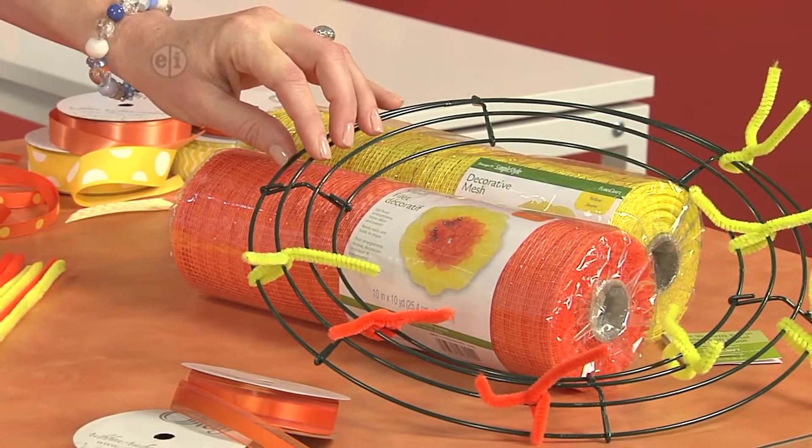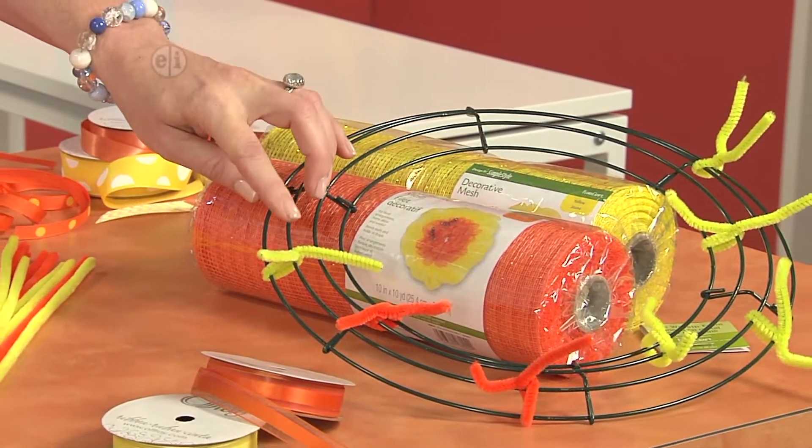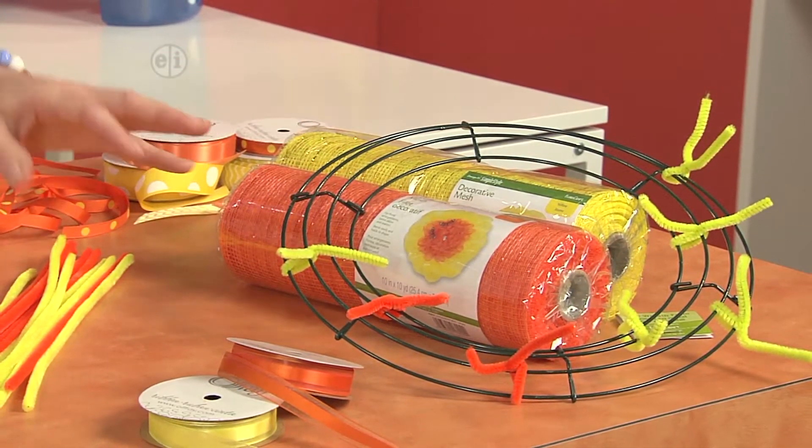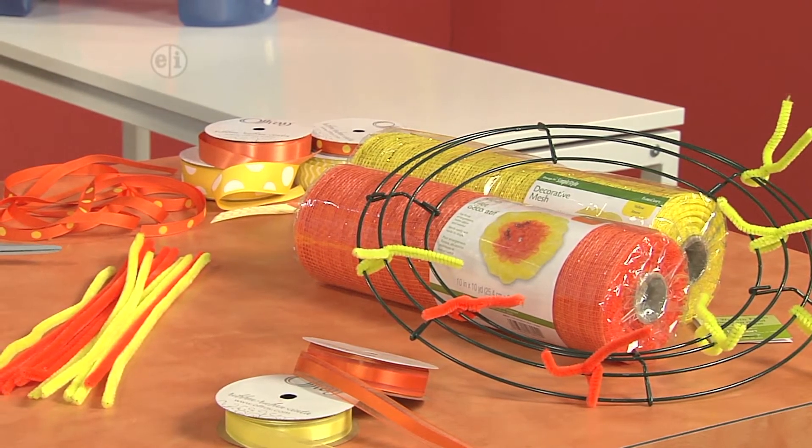The first few things that we're going to need are a wire wreath form and also some chenille stems that we'll attach. You also need some decorative mesh, some ribbon, and your basic supplies like scissors and a ruler that we use for a lot of our projects.